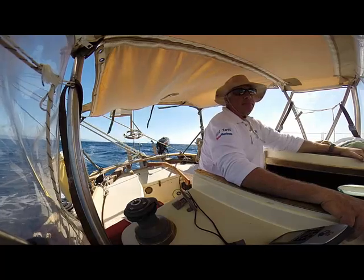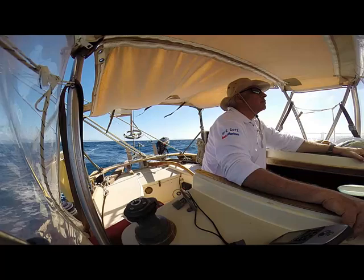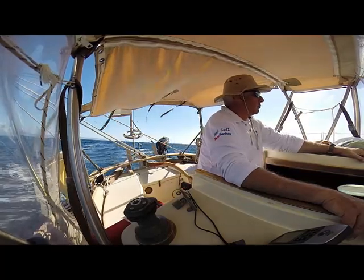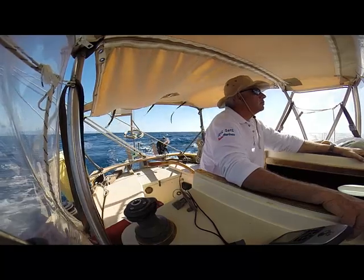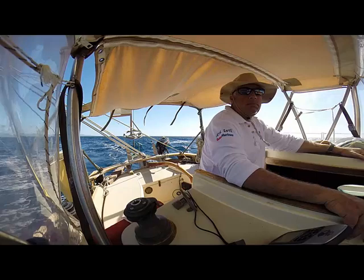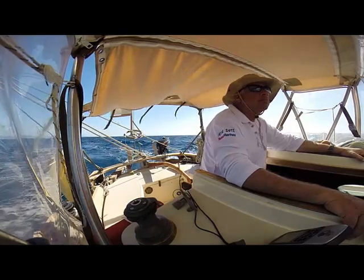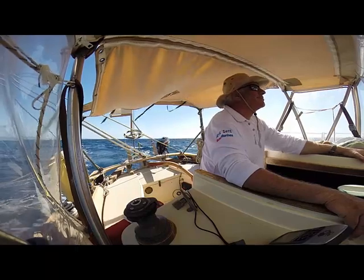I'm going to first start showing you how it works while I'm under sail. At this point I'm basically under a broad reach, almost running downwind, moving probably about 6 knots through the water, with probably about 10 knots of wind.